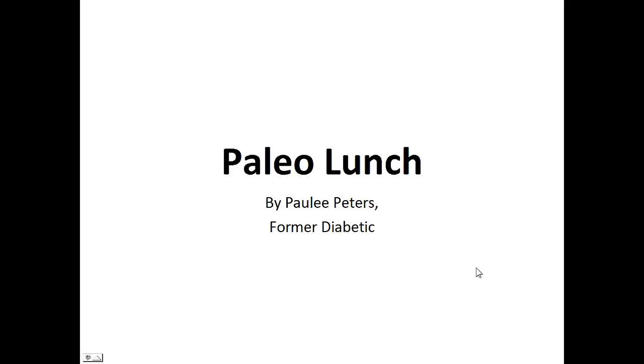Hey there, it's Polly Peters. In this video, I want to talk about paleo lunch and give you one simple recipe to help you with a paleo diet.